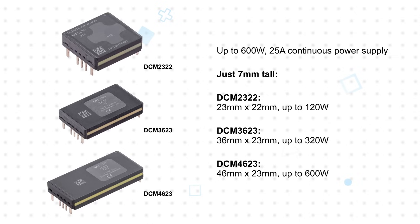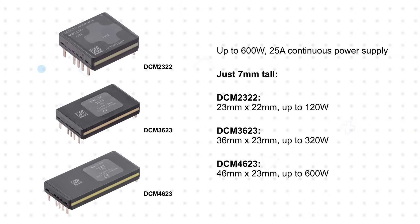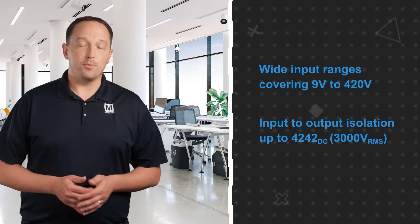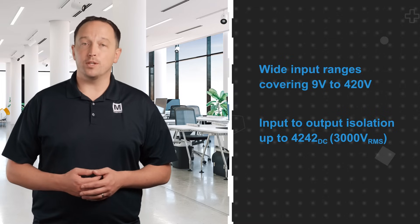Up to eight converters can be used in parallel without derating to scale up to higher loads or for redundancy in critical systems. The converters offer wide input voltage ranges covering 9 to 420 volts, and can produce outputs from 3.3 to 48 volts with input to output isolation up to 4242 volts DC.